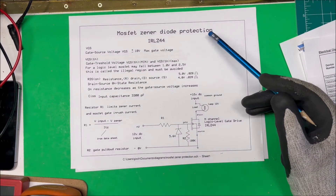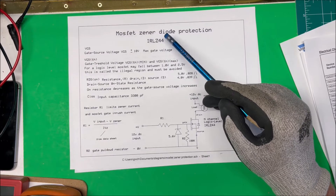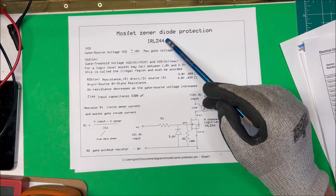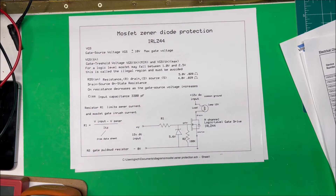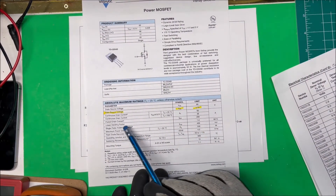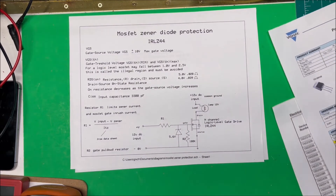Let's take a look at Zener diode protection for a MOSFET. I have an IRLZ44, which is a logic level MOSFET, and I'm going to try to run it with 12 volts on the gate. You can buy a Zener that'll work up to 12 or 20 volts, but this one is not good for that. In fact, the gate-source voltage VGS is ±10 volts, so if I exceed 10 volts I could ruin the unit. Here on the datasheet, gate-source voltage VGS is 10 volts, so I don't want to exceed that.